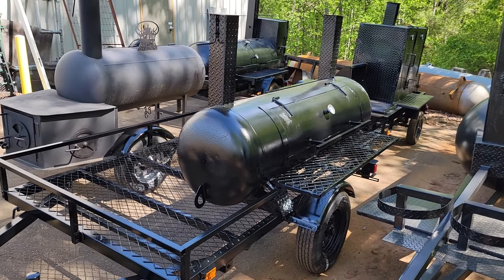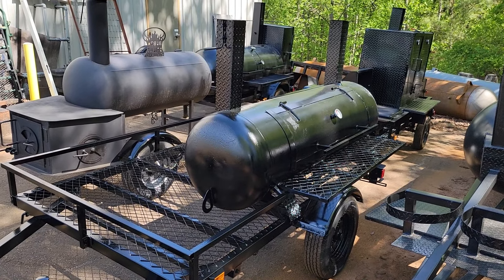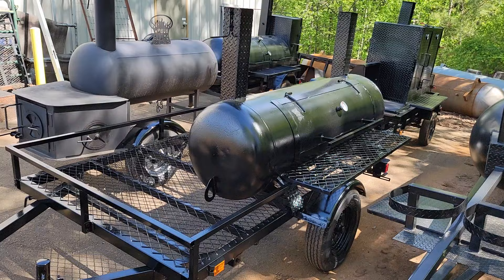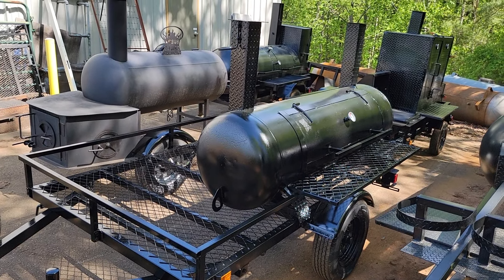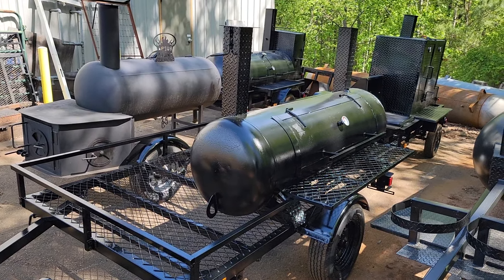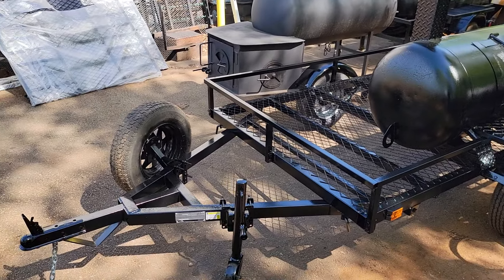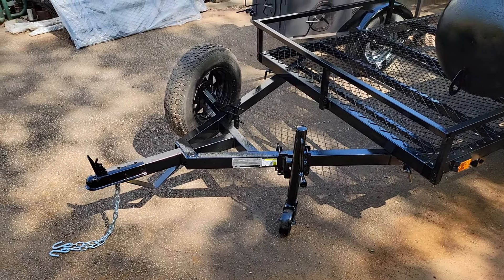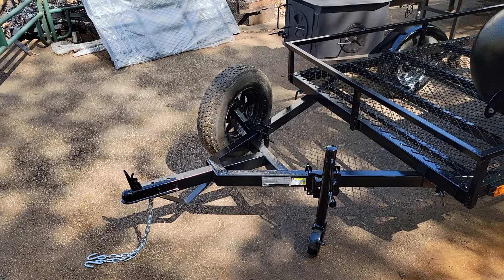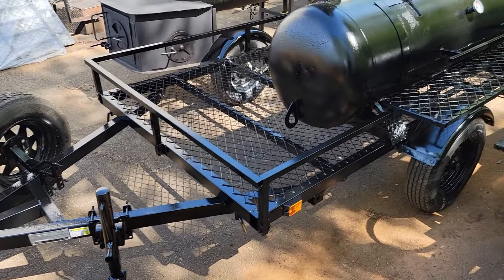Good morning everybody, this is Roland, Barbecue Smoker Pros, Brasselton, Georgia. We have a really nice 48-inch grill here. Full-length trailer, swivel front jack, spare tire with the carrier option in the front, wire mesh floor.